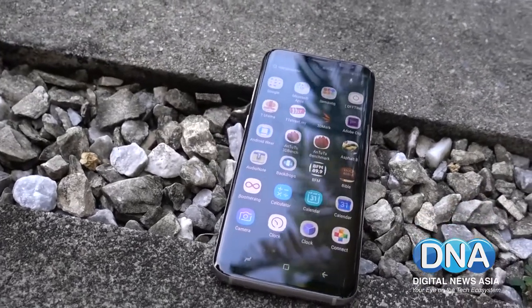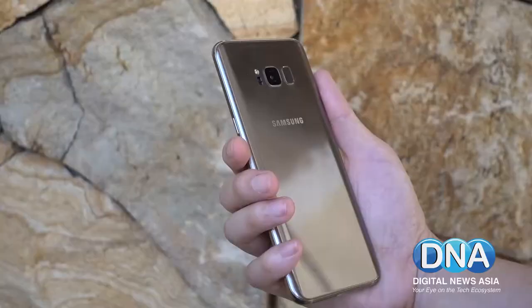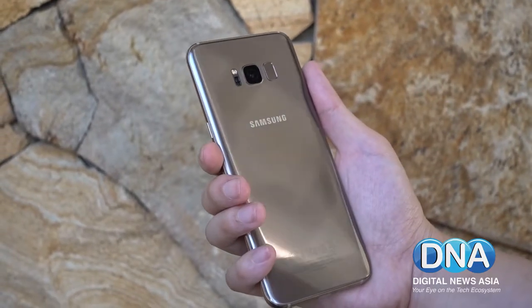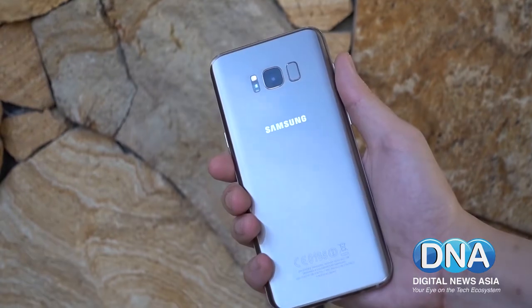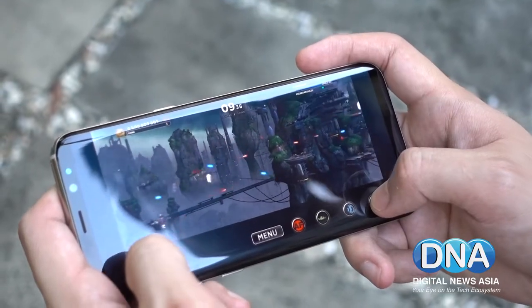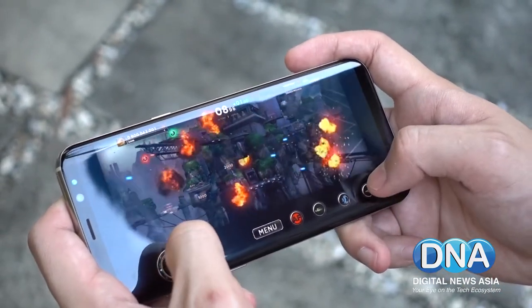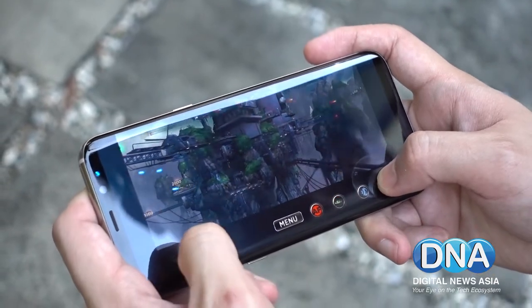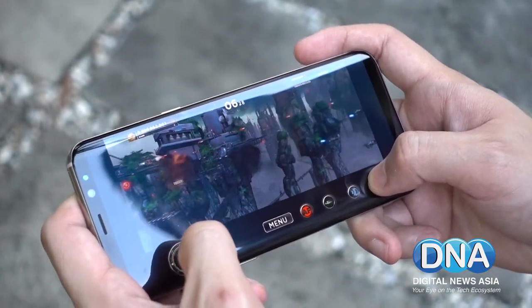Unlike last year's version, the Galaxy S8 comes with only one variant — a 64GB model. You can also slot in a microSD card that accepts cards up to 256GB in size. Even 64GB alone was pretty satisfactory for regular usage — installing apps, playing games, and shooting photos and videos. It feels really good all around.